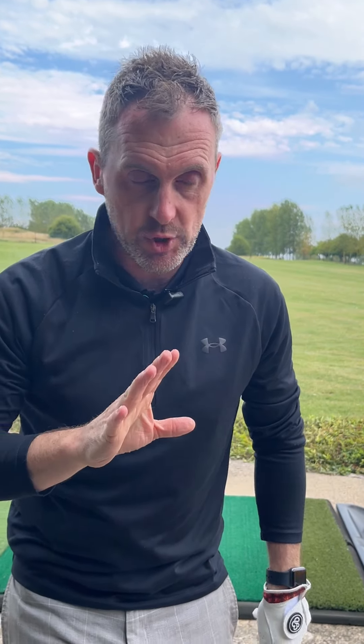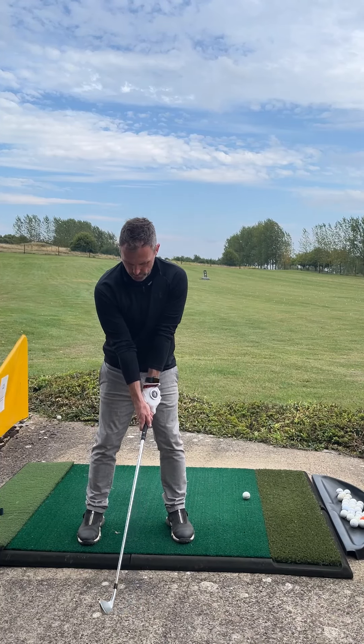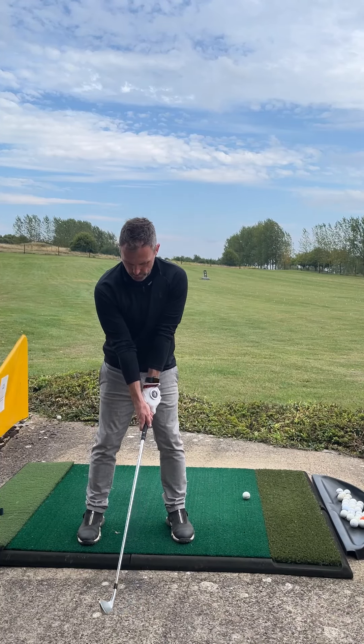...how can we alleviate all of these problems with one simple technique? What you're going to do is hinge your wrists only — you're not going to move anything else. Hinge the wrists until the shaft of the club is parallel to the floor.